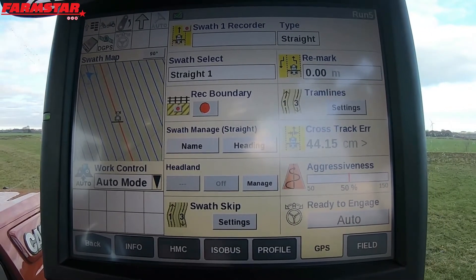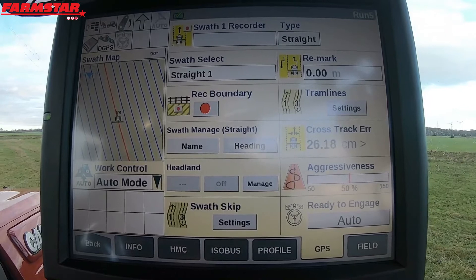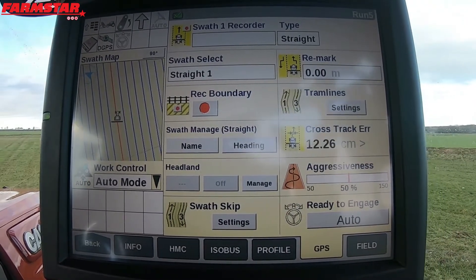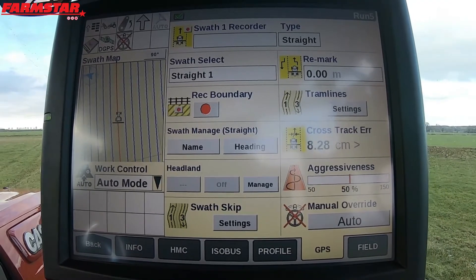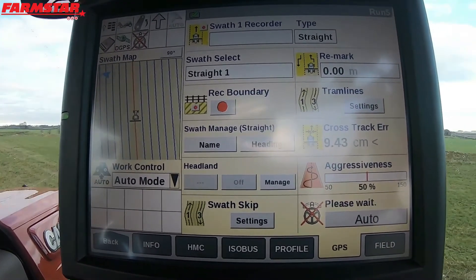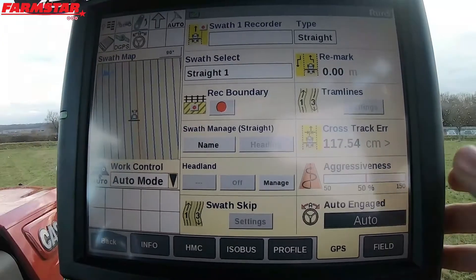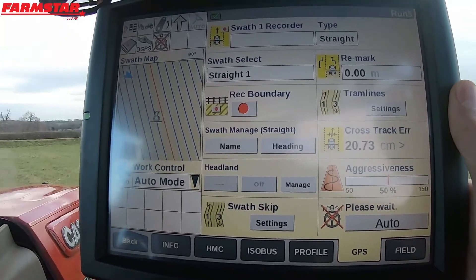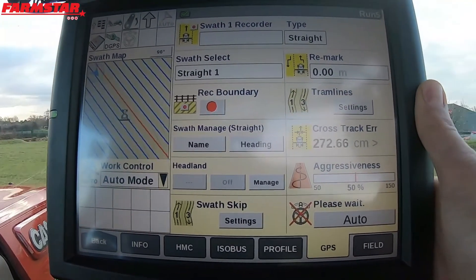And it's drifting off, so they've got to quickly grab the steering wheel, lift up, realign, back up, and that sort of thing. So what I suggest you do when you're turning round is let go of the steering wheel in good time — give the tractor possibly a good half a second to stay ready to engage. So I'm going to take control, turn around, and just let go of the steering wheel so I'm not manually overriding.